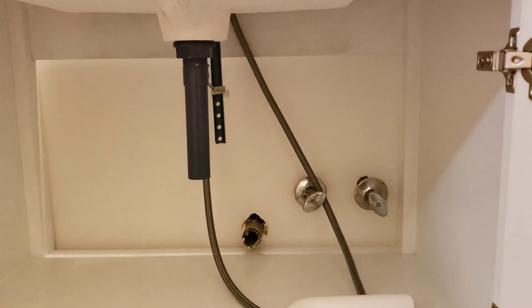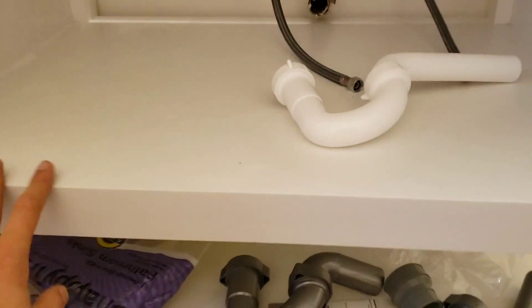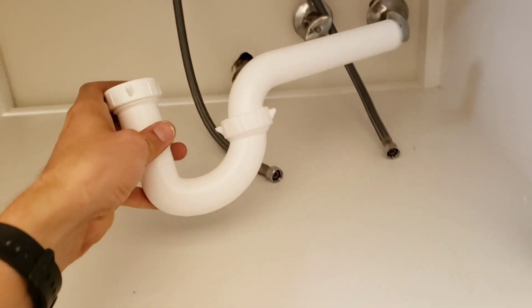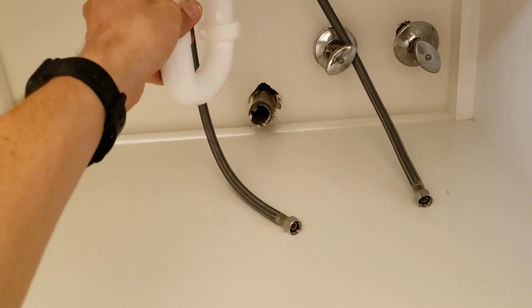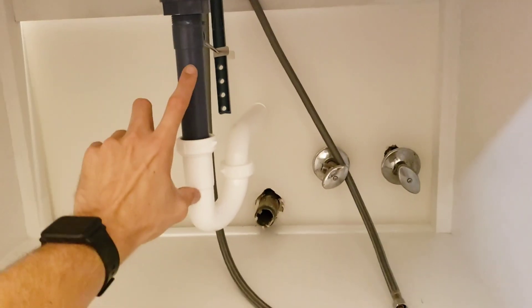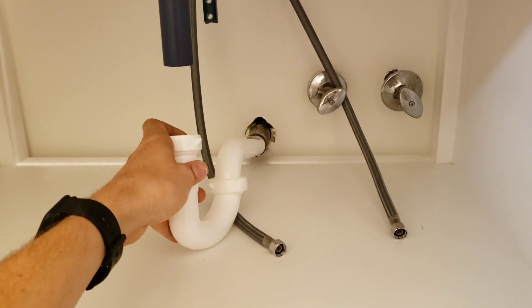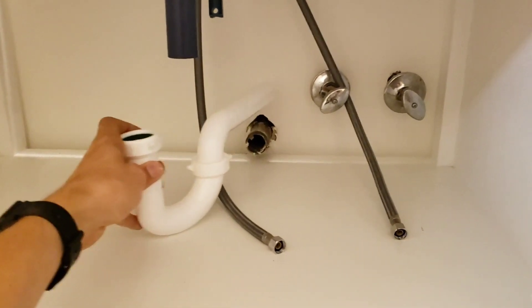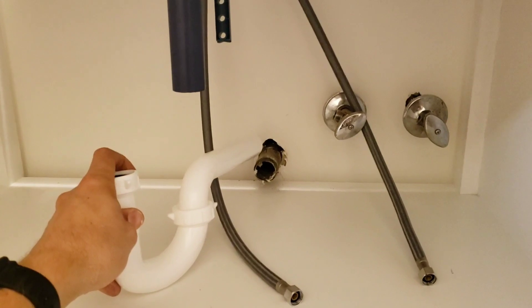I'm installing a new sink in our bathroom and I have an issue with the drain being way too low. There's a shelf in the new bathroom cabinet where if you're using a regular standard p-trap, even with an extension tube lowered as far as it goes, I still can't reach the drain. They make flex pipes but I don't really like them because they're places for stuff to get caught up into.